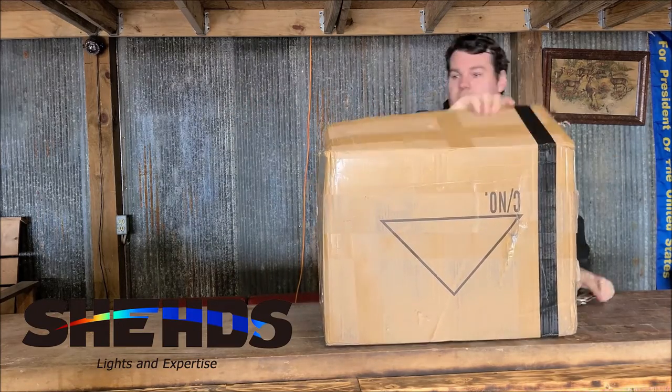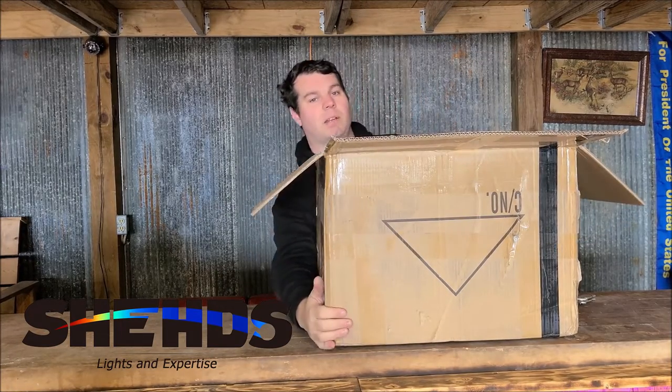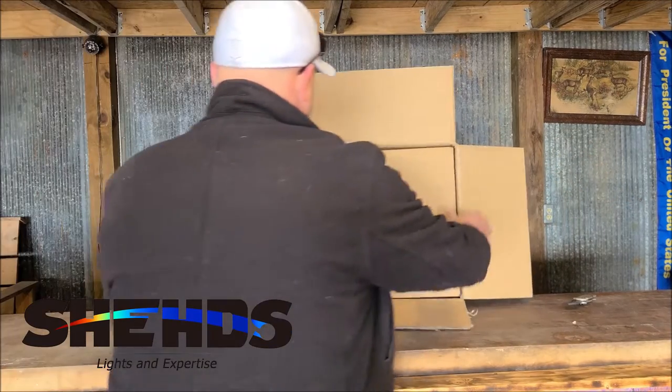So in this box, as you see in the thumbnail, I'm going to need my assistant to help me. I got with me G.J. Mike James.